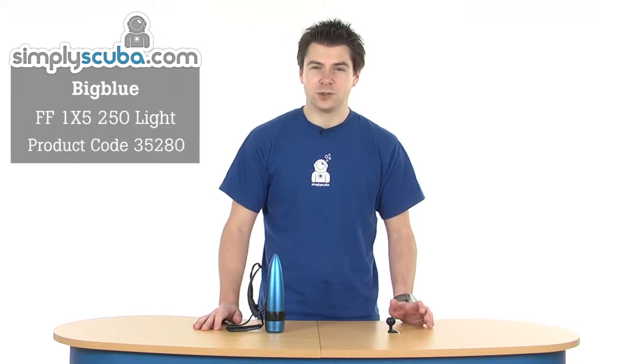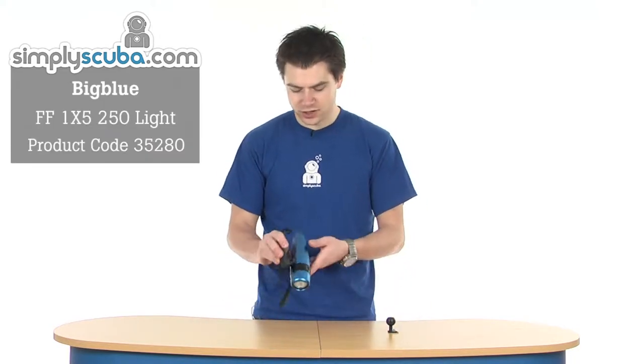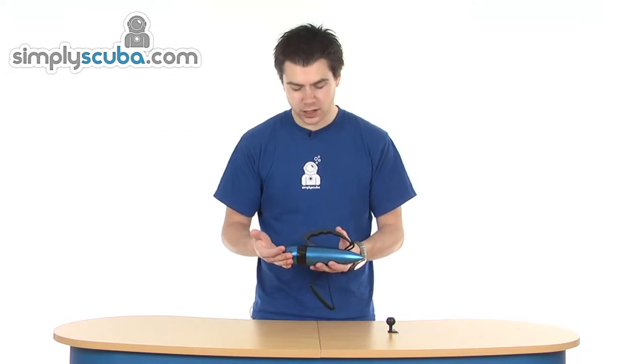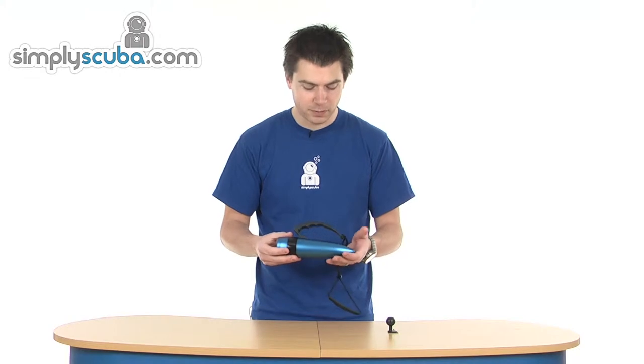Hi, welcome to Simple Scuba. This is the Big Blue 1x5 250 torch. As you can see, it's a bit of a unique shape. It comes in a range of colours as well — this is obviously the blue colour, but it also comes in black, gold, and pink.